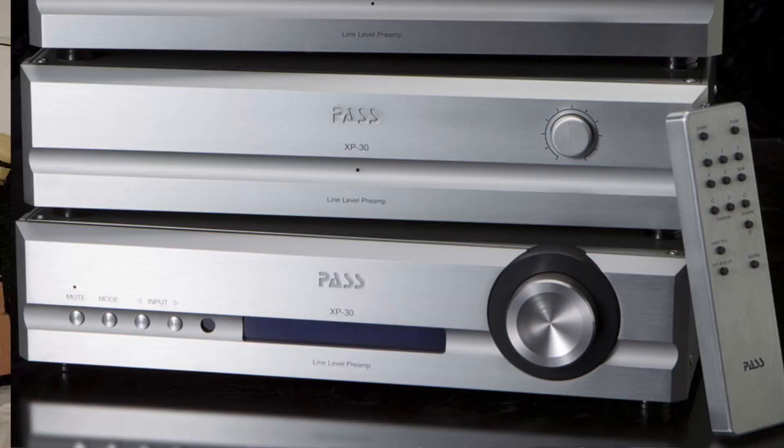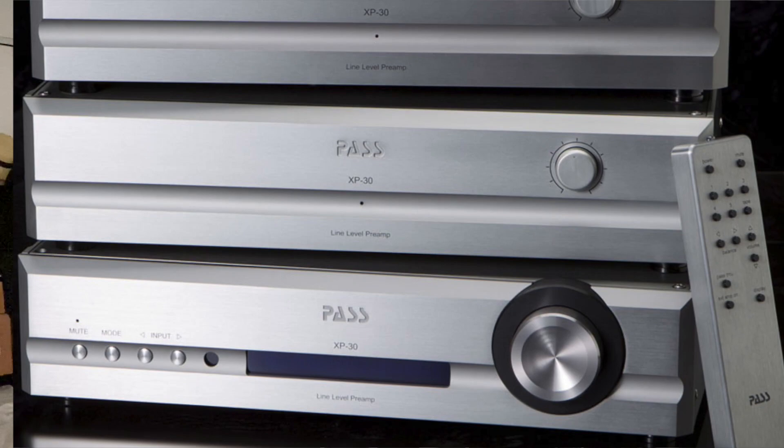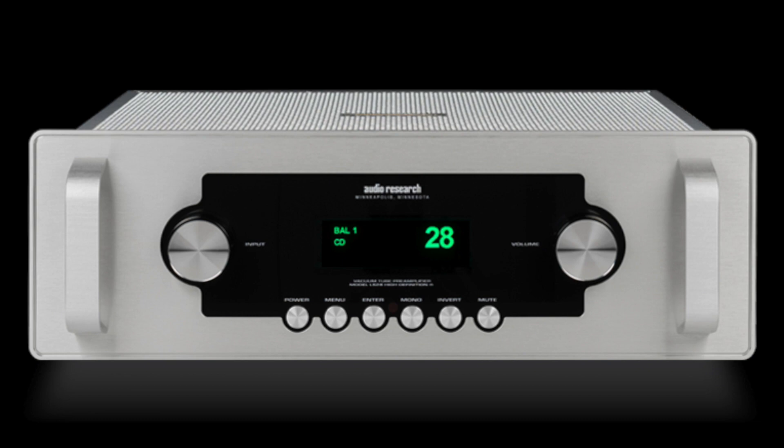My reference preamp for years now is the Pass Labs XP30 solid-state preamp. I spent a good deal of time comparing the XP30 with the LS28SE. Listening to the XP30, I feel I'm hearing into the recordings — it kind of disappears. It's neutral, but still musical. But when I switched in the LS28SE, I heard more of the singer's intentions — I could feel their presence more, sense their breath, their timing, their body and soul, the flesh and blood. There was just more of that. Returning to the XP30, it felt withdrawn — there was less of that sense of human beings making music.